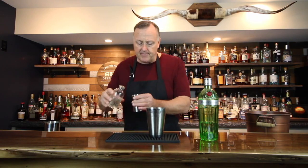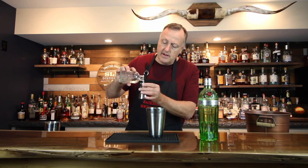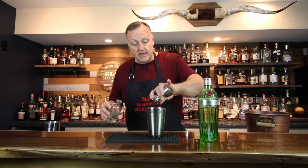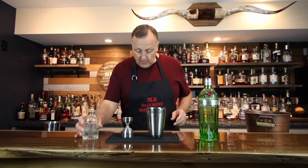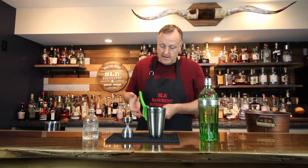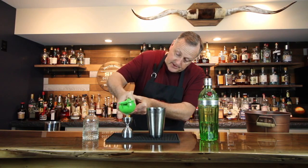I'm going to start out with three quarter ounce of simple syrup. This particular cocktail is very simple — it calls for three quarter ounce of simple syrup and three quarter ounce of freshly squeezed lime juice.